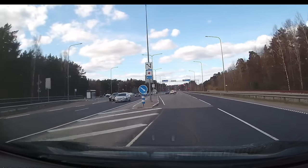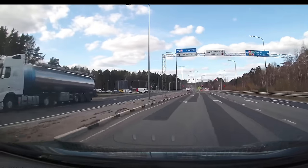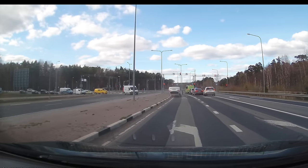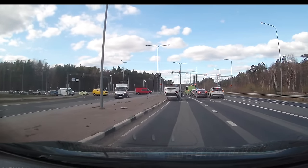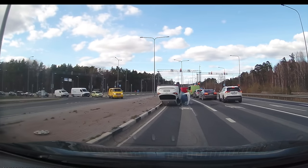He didn't quite get there. So yeah, that's how you flip a car — you just ram into a white Toyota. If you didn't get out of the car before the flip, it's a little bit inconvenient to get out.